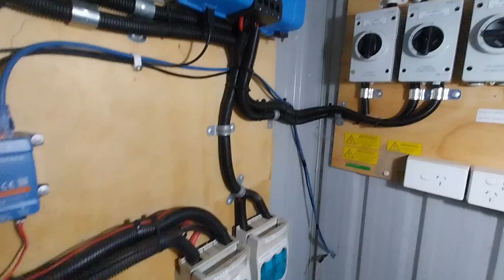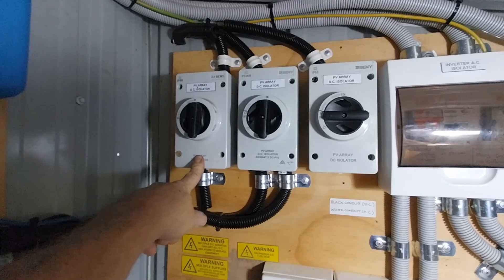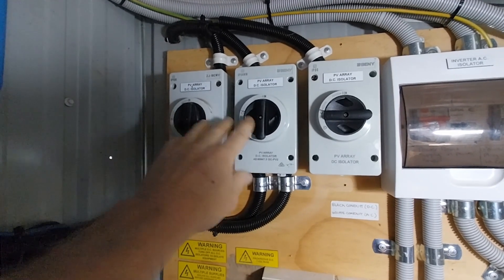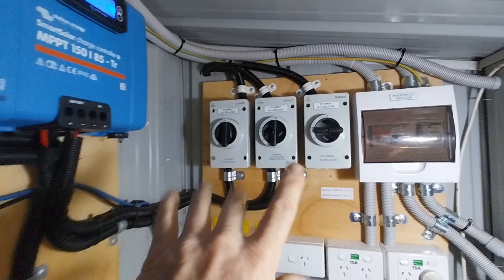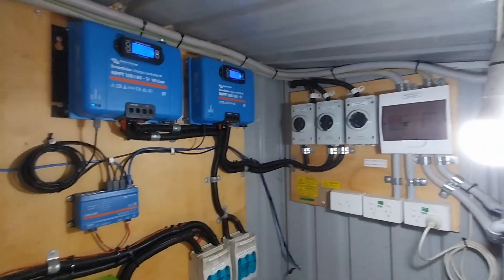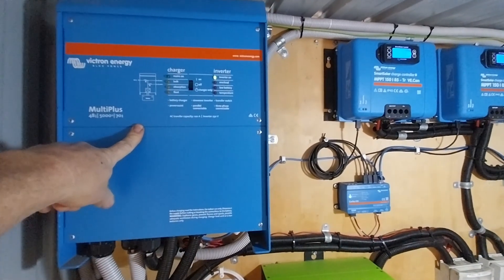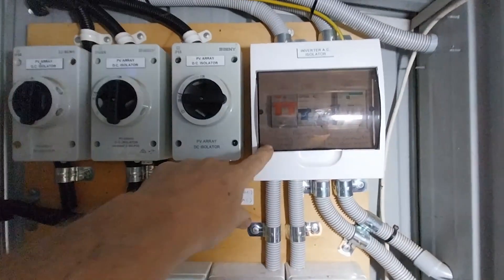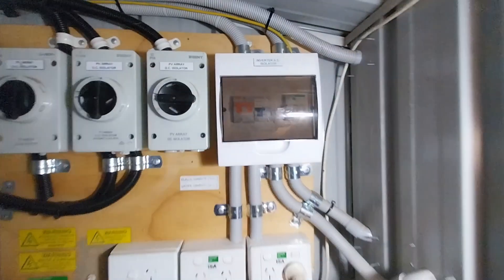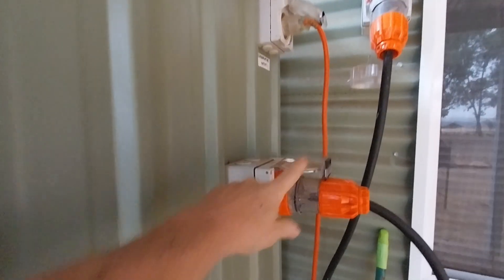We've got a few other components required by regulations: disconnect switches for the solar panels, so I can turn the solar panels off and isolate the system. We don't need those in our little system, but with this big system we do. Once our inverter transforms the power from DC to AC and steps it up to 240 volts, we don't plug directly into the inverter — we run through a distribution panel with circuits, and from there to our output plug, which the cabin plugs into.